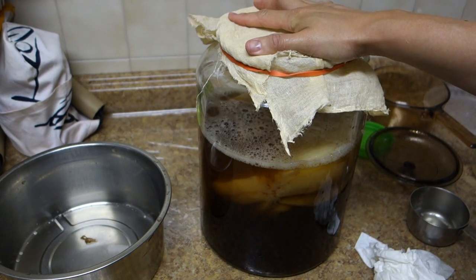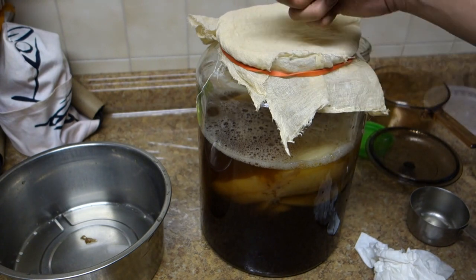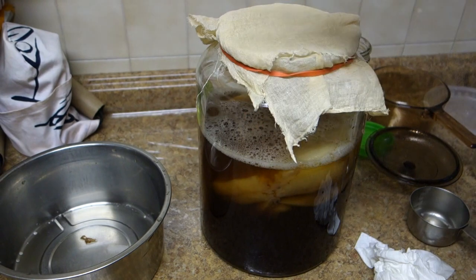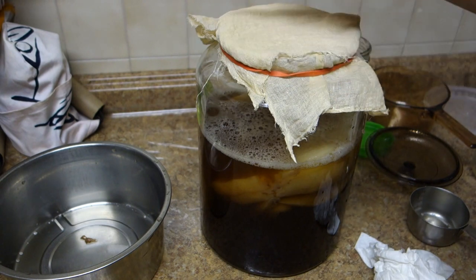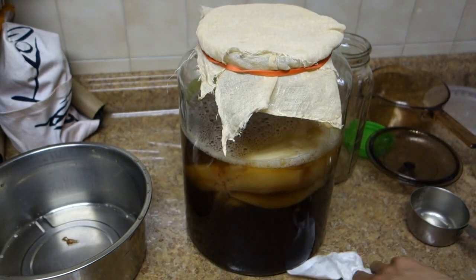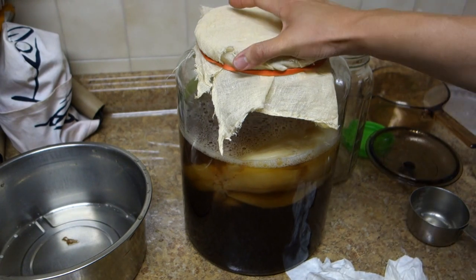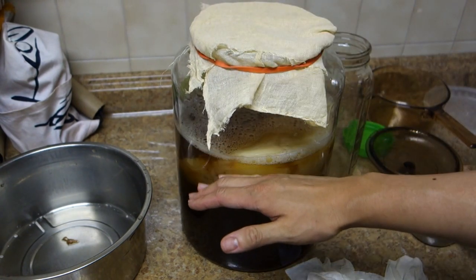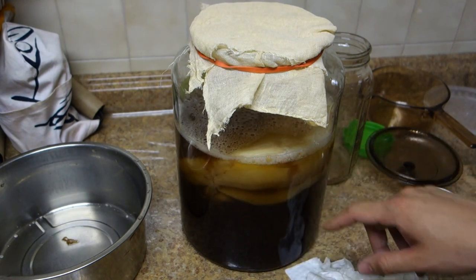You'll also notice a pungent smell. After about a week — it depends on the temperature — you taste a little by putting a straw down and sipping it. It should be a little sour, a little like vinegar, and not too sweet. If it's sweet, it's most likely not ready yet. I'm going to wipe off the sides and put it in a cabinet, a dark place. Don't move it, because moving it will break the seal that the mother works very hard to build at the top — that's definitely something you want to avoid.